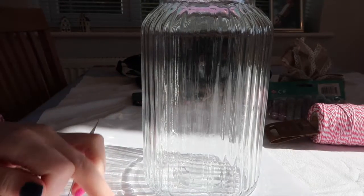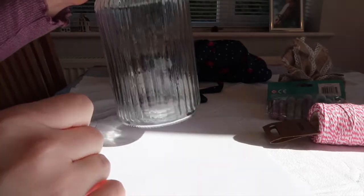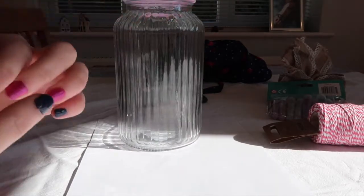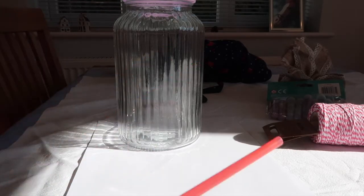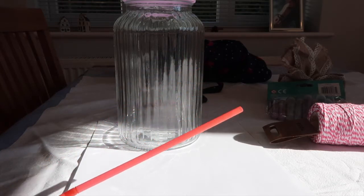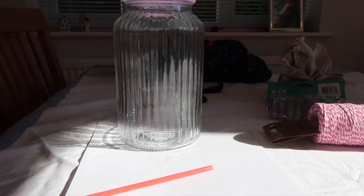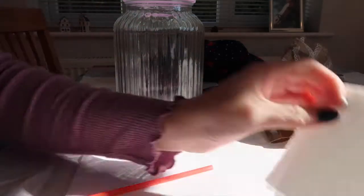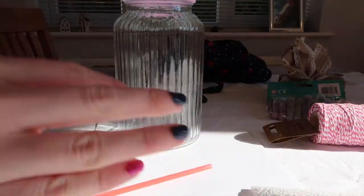I've got a white bit of paper down here below the jar for the glitter because I don't want that getting everywhere. I'm just going to go and get a cocktail stick to glue up the sides. We don't have cocktail sticks here so I'm just going to use a straw — it'll do the same thing as a toothpick, so that's fine. I've got a bit of kitchen roll here to put the PVA on, just so it doesn't get everywhere.